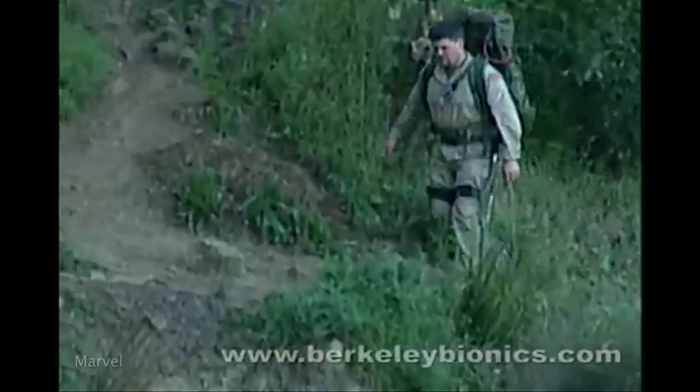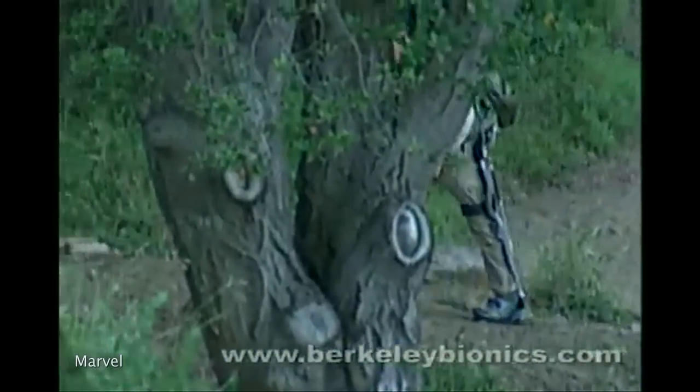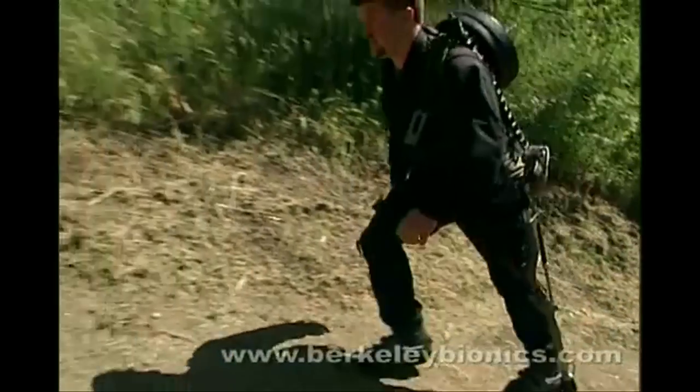That's what you do with 50 pounds, right? If you want the full-bodied Iron Man experience, there's always the exo-hiker. The exo-hiker consists of two exoskeletal legs that help hikers and soldiers effortlessly carry up to 200 pounds on their backs over any type of terrain. The tech used in the exo-hiker is now currently being used to help paraplegics walk again.